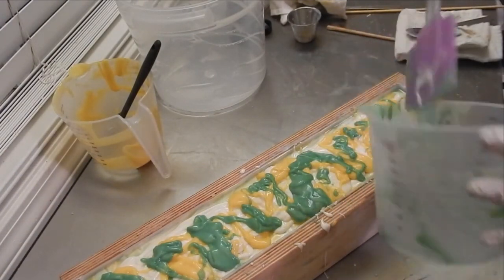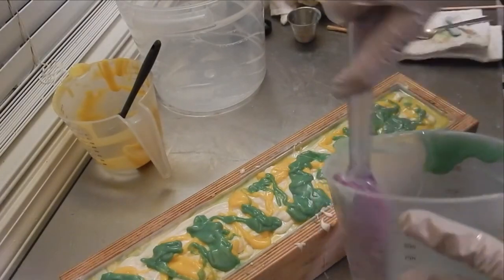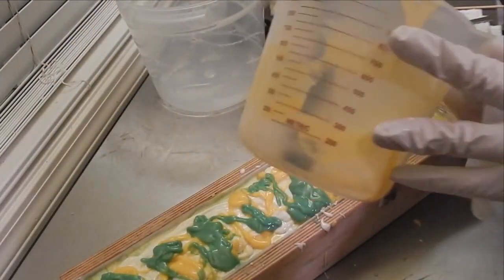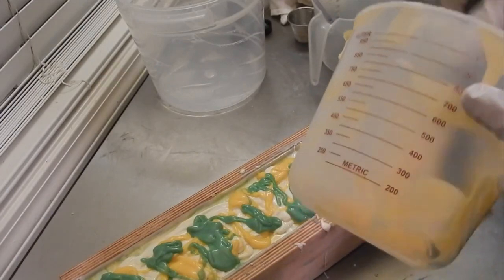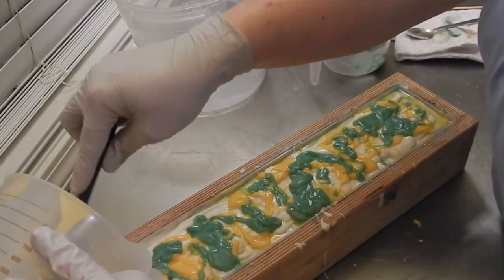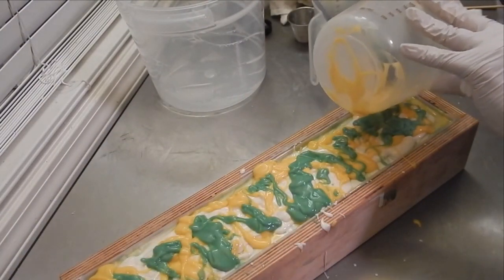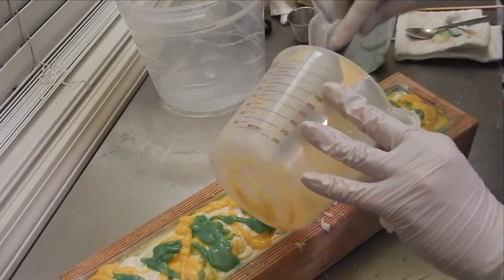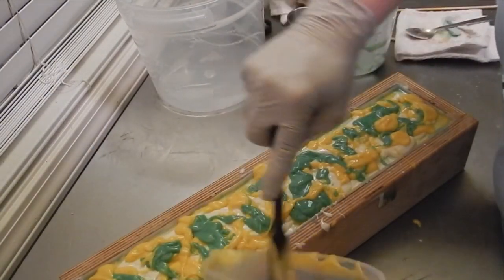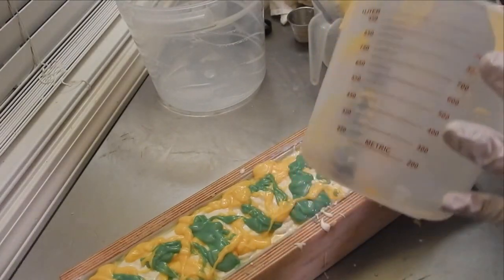It smells really, really good. It's really fresh and clean smelling — it's not overwhelmingly fruity. There's certainly a fruitiness to it, but it's not like sickening sweet fruity. I think this is a gender-neutral scent, by far. Some scents you go, no way would my husband ever use that. And others, like this one, we could both use — for sure.